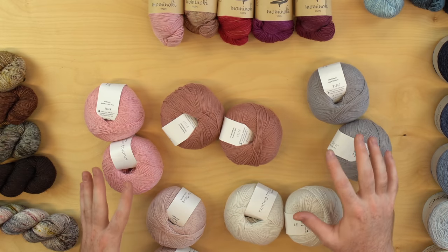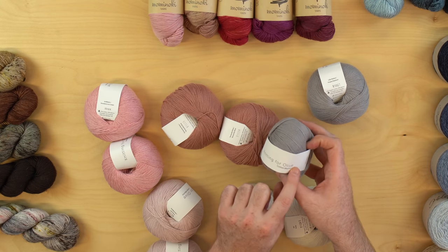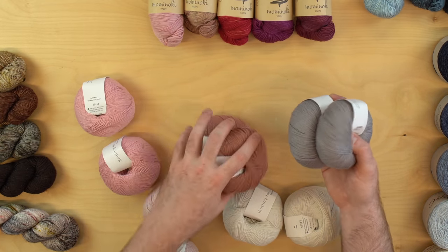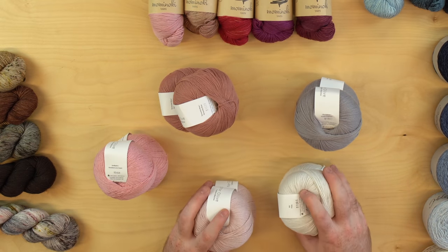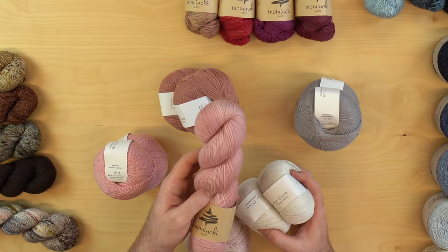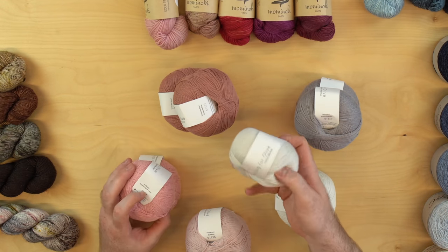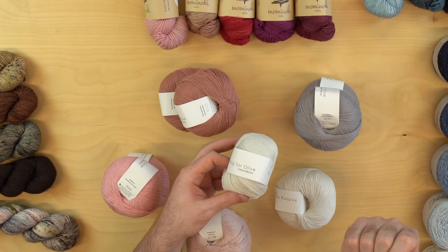This is another type of color palette I put together because it comes in 50 gram balls — this is Knitting for Olive Cotton Merino. If you have yarn that comes in 50 gram balls, just know that you'll need two balls, because you need 100 grams of each color. Depending on how your yarn comes, if it comes in 50 grams you're going to need two balls. These come in 100 gram skeins, so one of these equals two of those balls. 100 grams of each color — this is a cotton yarn, Cotton Merino from Knitting for Olive.